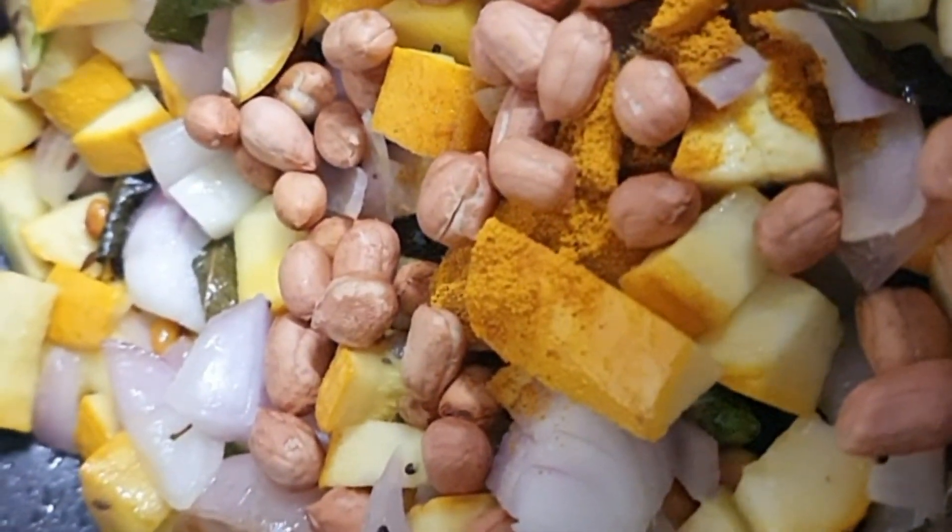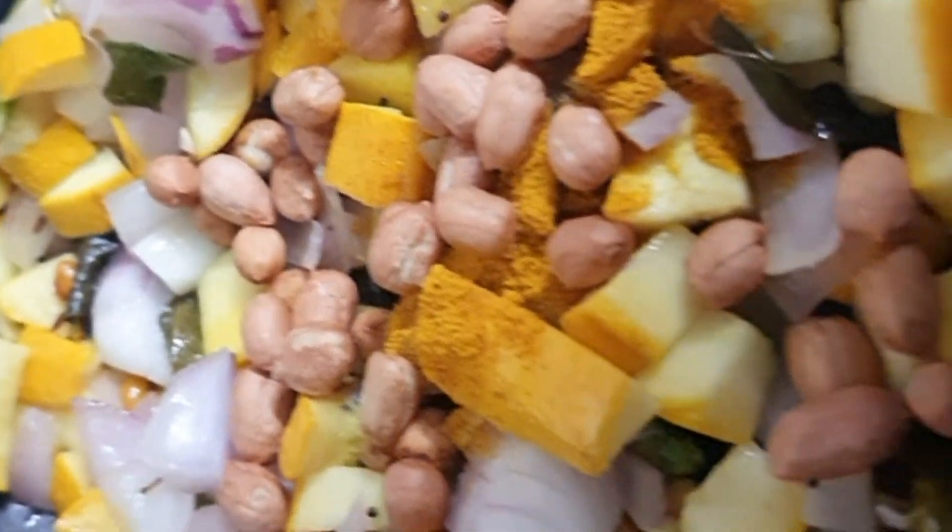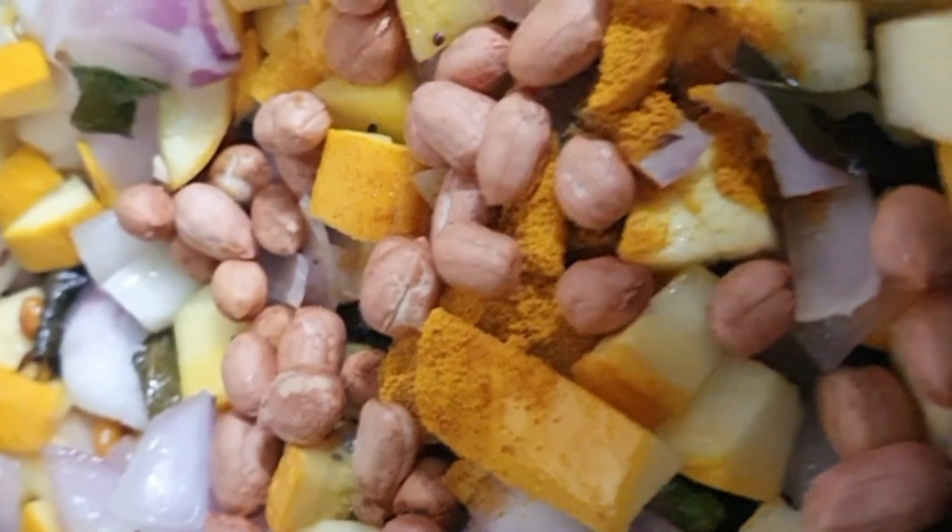Here I have taken oil, added mustard, jeera, urad, curry leaves, and green chilies. After splattering of mustard,